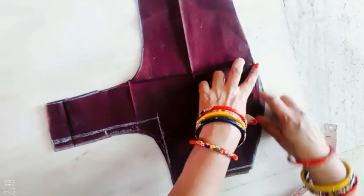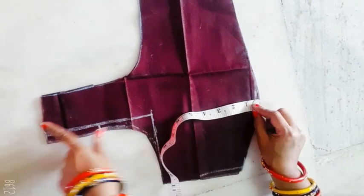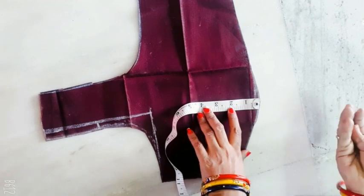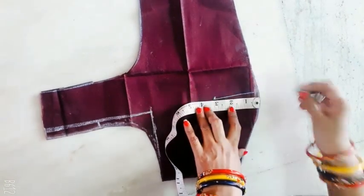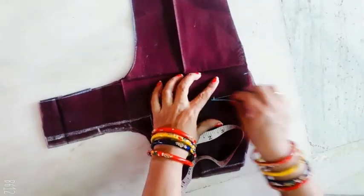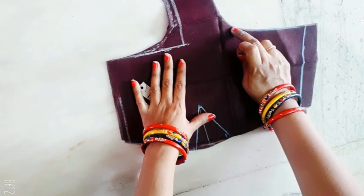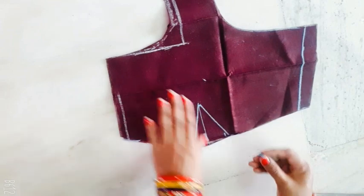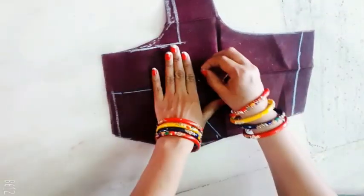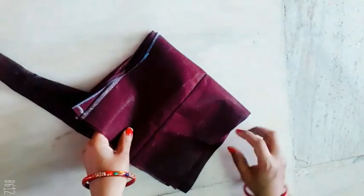Make the main dot. Make the dots easy to mark. Make the tape. We will mark the main dot on the left side. We will mark the dot on the left side. We will mark the two dots on the left side. We will cut the hands on the left side.